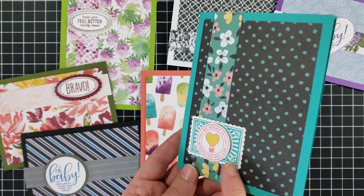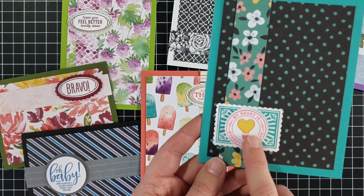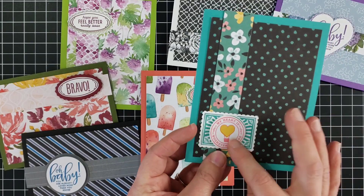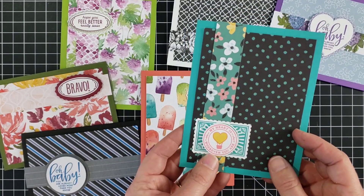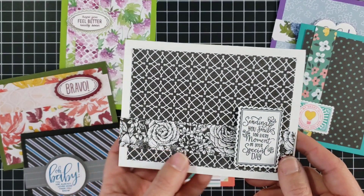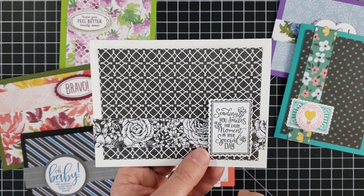Here is one with — I think this is flower and field paper — and with this one I used the postage stamp punch to punch out the background, then I stamped the same image a second time and actually punched that out with a one and one-quarter inch circle punch, so I was able to pop that part up like that.